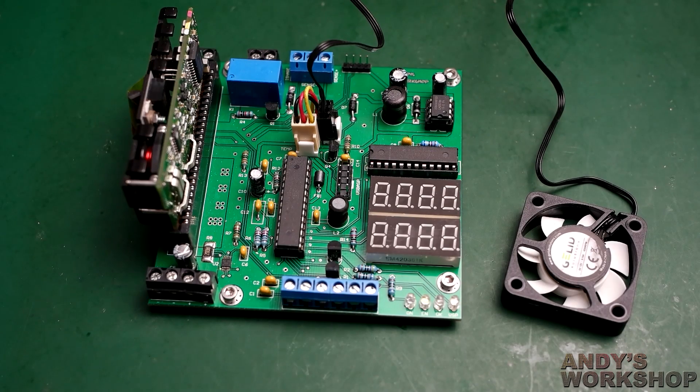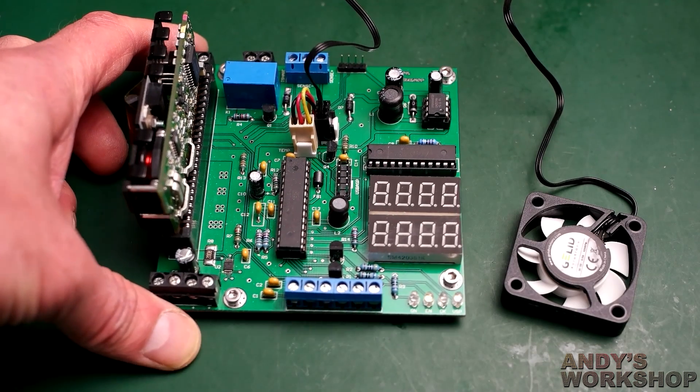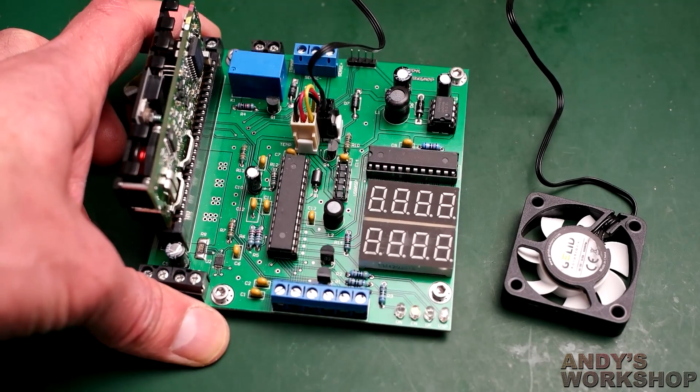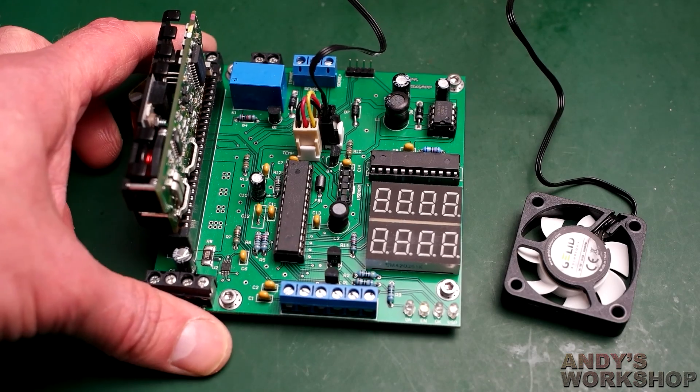Hello and welcome to another Andy's Workshop video. This is a follow-on video from my previous one where I showed you this power supply controller that I'd built. We had some fun playing around testing it, and I think I finished up by saying that I need a case for it — and in this video I'm going to show you the case that I've built.